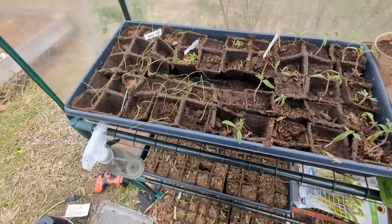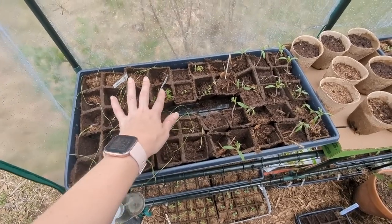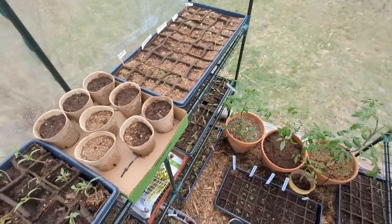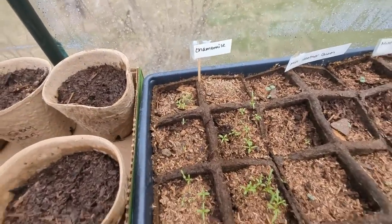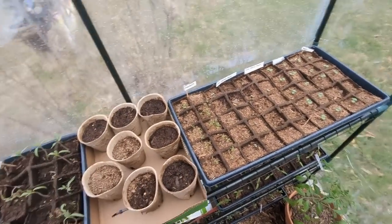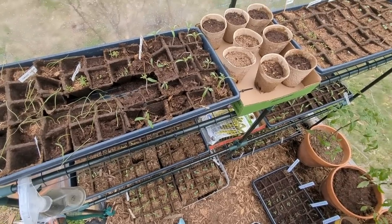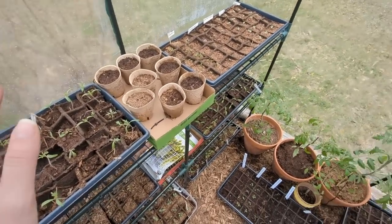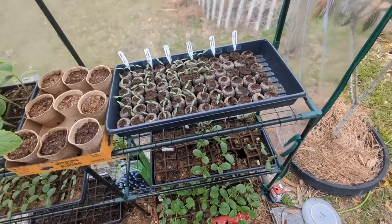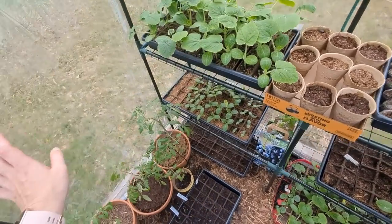I have extra green onion seeds. I don't have any extra beefsteak, so I'm probably going to have to order some. And I have extra chamomile and extra peat pots — I will just start over with those. Some of the chamomile are in good shape, so I'm fine. We're going to be fine. Yes, this stinks, but we have reinforced now and hopefully everything holds up. Unless this whole thing blows away — and in that case, you won't hear from me anymore, because I'll just dig a hole and bury myself in it. But I think we're okay.